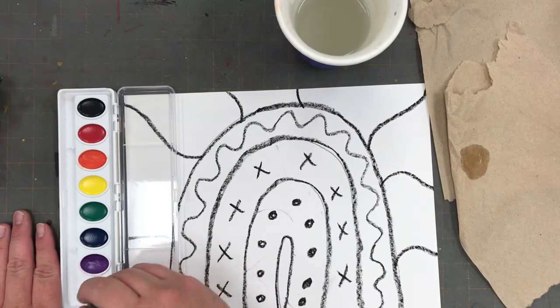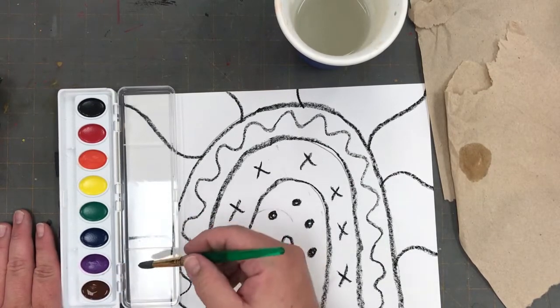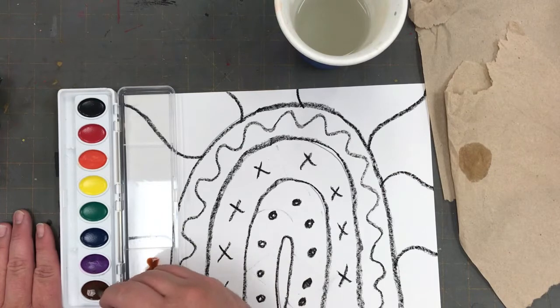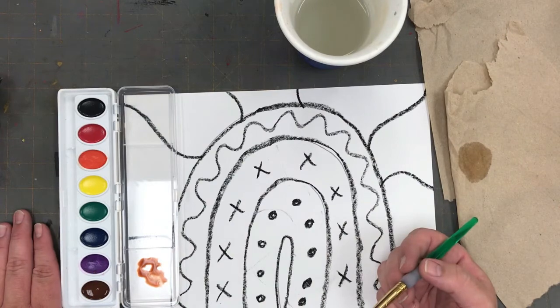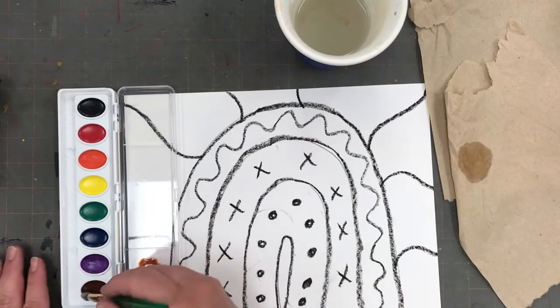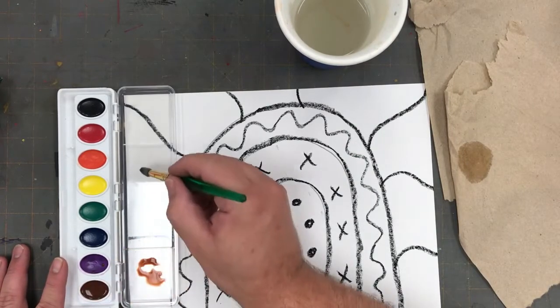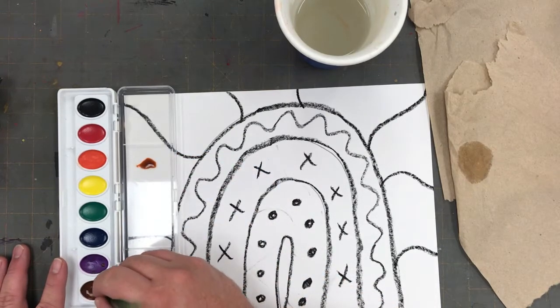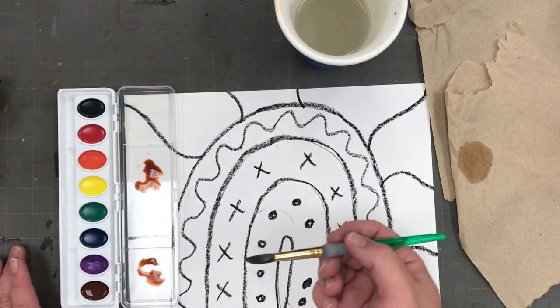Now you can see that first I'm starting off with a brown. I'm not grinding the paintbrush in the oval of paint. I have it nice and wet and I'm just brushing over and over gently, and I'm going to put a small puddle of brown paint in the lid. Now I think I will be using brown quite a bit in this project, so before I clean my brush I'm going to go back and get some more brown paint, brushing gently over and over and making a second puddle of brown on the lid.